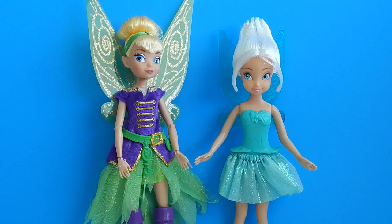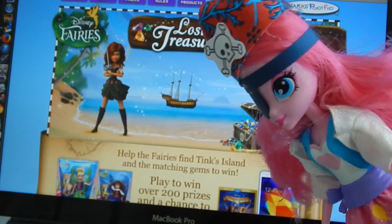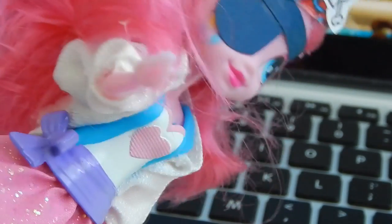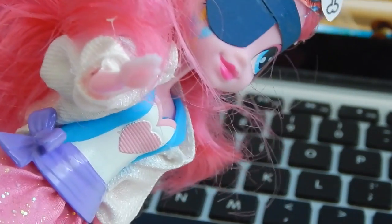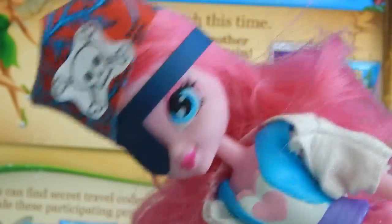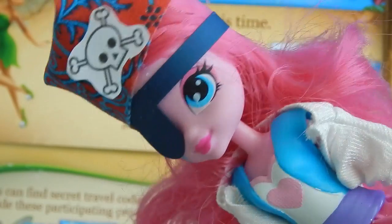Thanks guys so much for watching this review of the Pirate Fairy Tink and Sparkle Ballet Periwinkle. I thought these dolls were really nicely made, and I'm very happy to add some Disney Fairies to my collection. I'm going to use my code and see if I win a prize! H-T-P! No peeking while I put in my secret code! Aw, I didn't win! Well, at least I got to meet Tink!